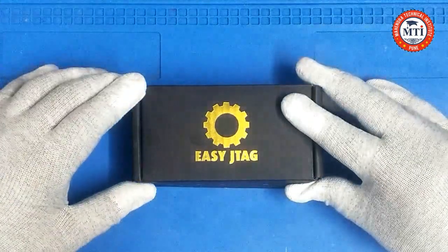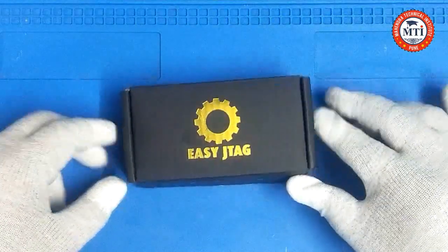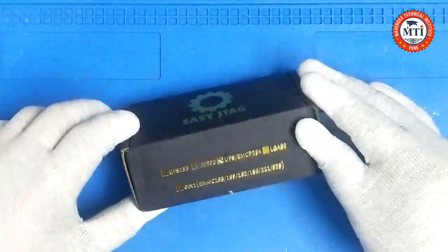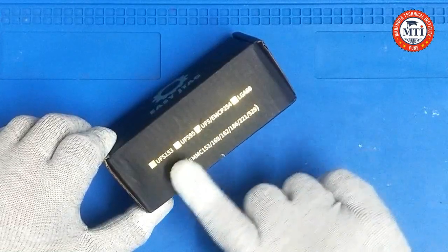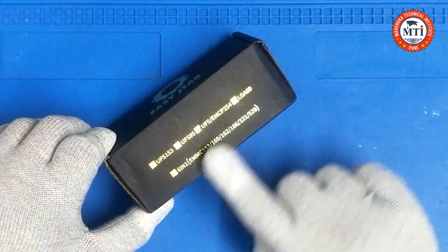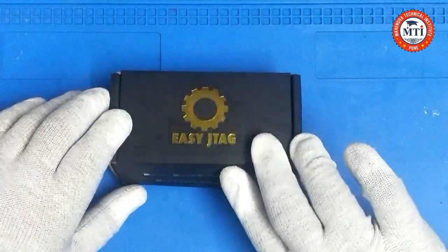This socket supports UFS 2.0, 2.1, and 3.0. You can see this is the UFS and EMCF254, and all the sockets are available by Easy Z-Tack Plus.